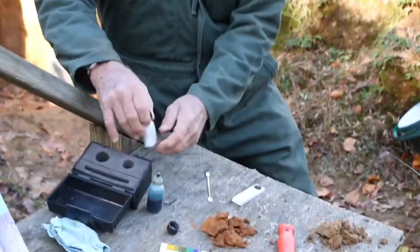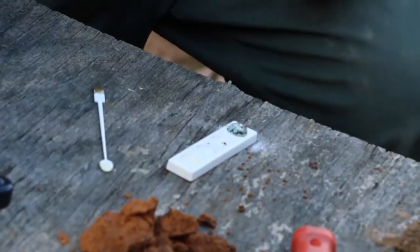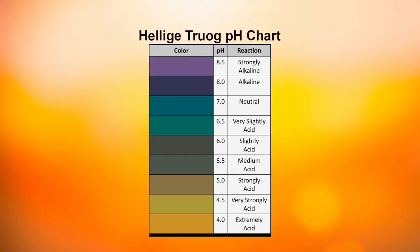Then we re-add M, which is the powder, which creates a reaction with the liquid that we added and develops a color that we then compare to the color chart. It's a colorimetric test that relates to pH.